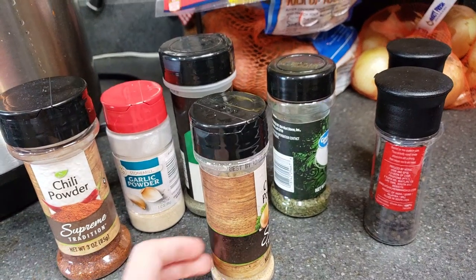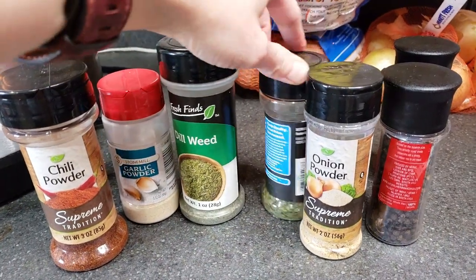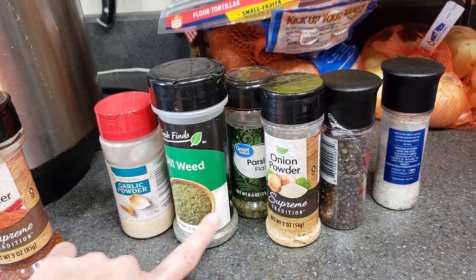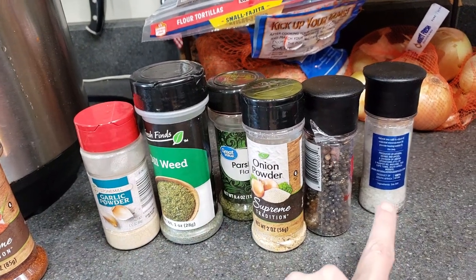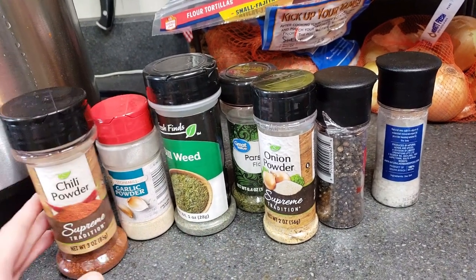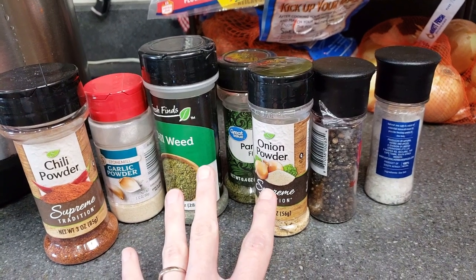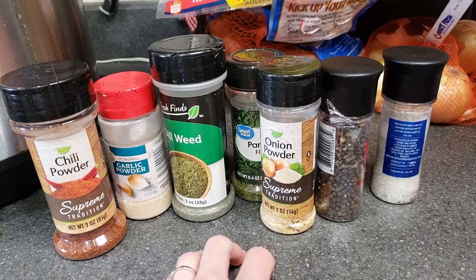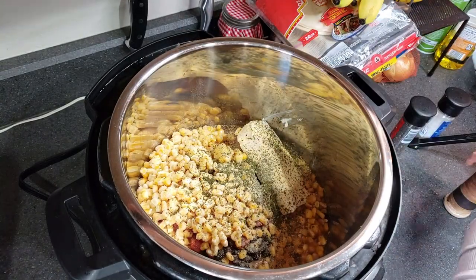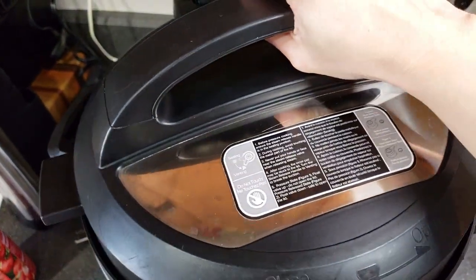This recipe also calls for a packet of ranch seasoning, but I didn't buy any — Aldi was completely out. So instead I'm using my own concoction: garlic powder, onion powder, dill weed, parsley, and salt and pepper. Those are some of the basic ingredients in a ranch seasoning mix. The chili powder I was going to add anyway because the recipe calls for it. I'm not even going to measure — just maybe a few shakes of it. Here we go. See you in about six hours.